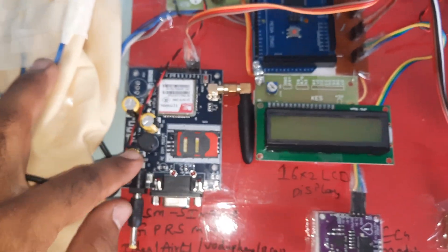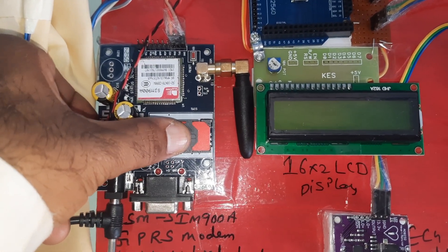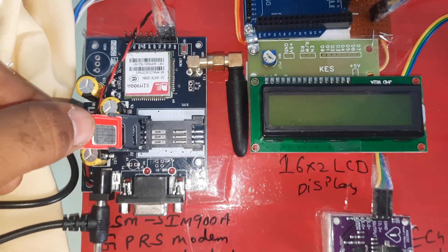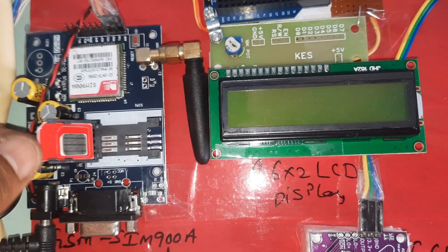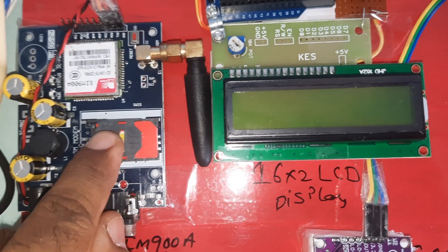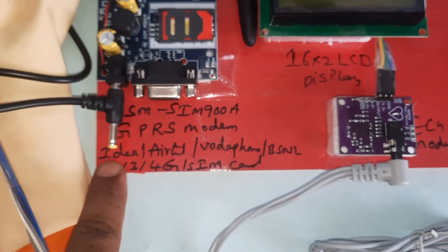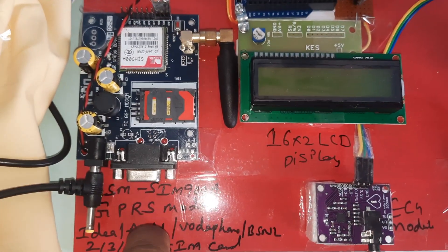Here is the SIM900A module — it is a lock/unlock type. Press it and insert the SIM card slowly, then lock it. You can use Idea, Airtel, Vodafone, or BSNL 2G, 3G, or 4G SIM cards with SMS balance, main balance, and internet balance.